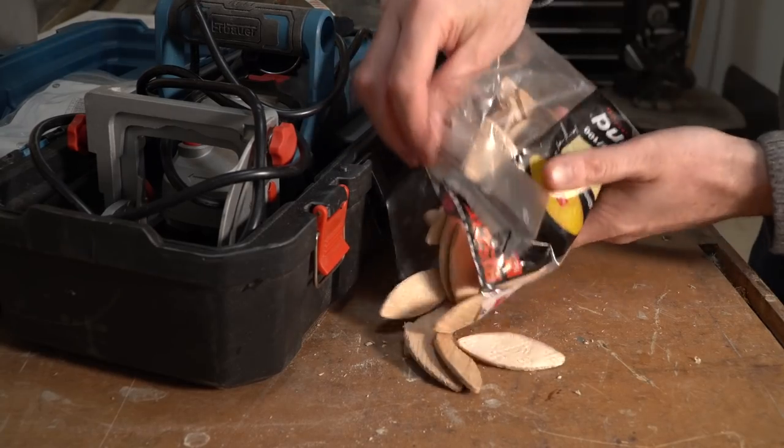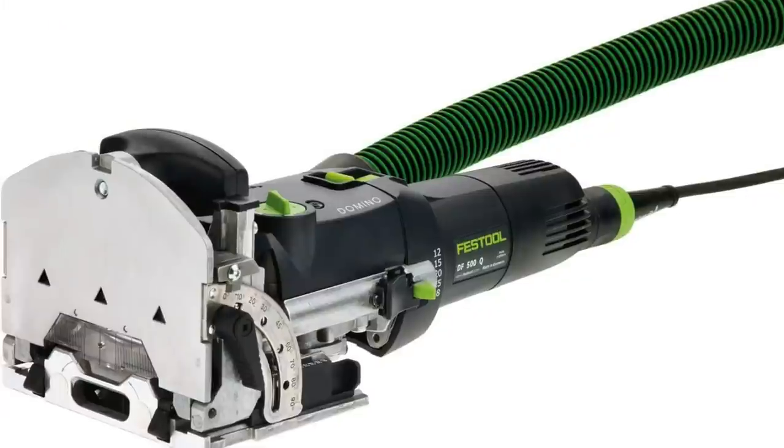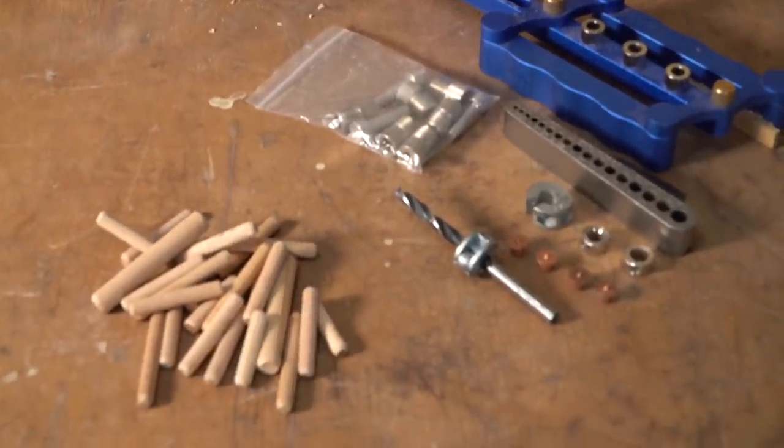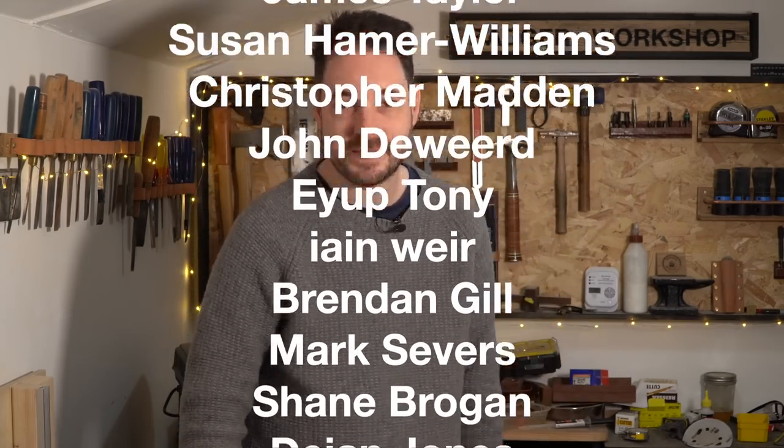The trouble with biscuits is they don't offer much strength, and obviously the problem with the domino is the cost of it. So dowels are definitely not perfect but they're a good, strong, cheap method of joinery and definitely a step up from using just screws. So I hope you found this useful. I'm going to put links on the tools I use page down below to everything I've mentioned in this video. Thanks for watching, thanks to my patrons, and please subscribe for more videos.